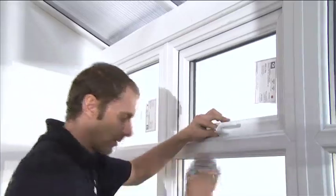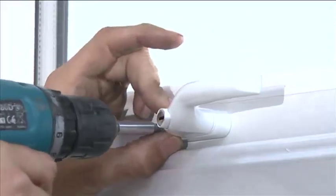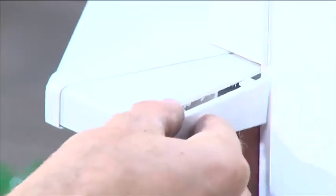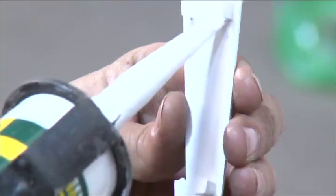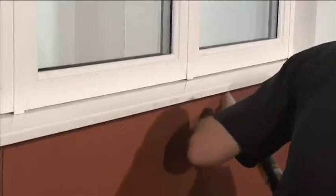Fit the handles to all opening sashes using the 5 by 20mm handle screws. Attach the sill end caps at the door using a bead of silicone. Silicone between the sill and dwarf wall.